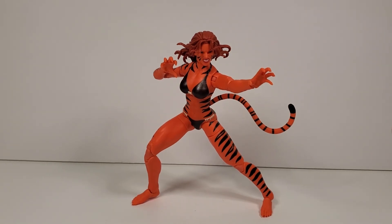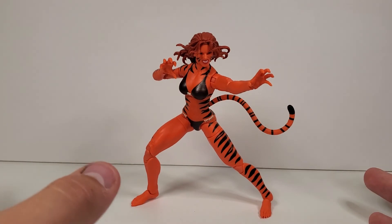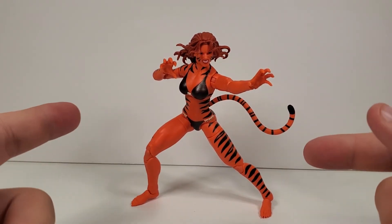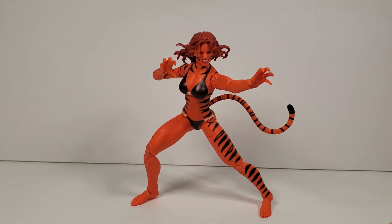Also forgot to mention — let me know if you're picking her up! I'd love to see how many people are getting her, so let me know if you're copping. For real this time, I'll see you guys in the next video.